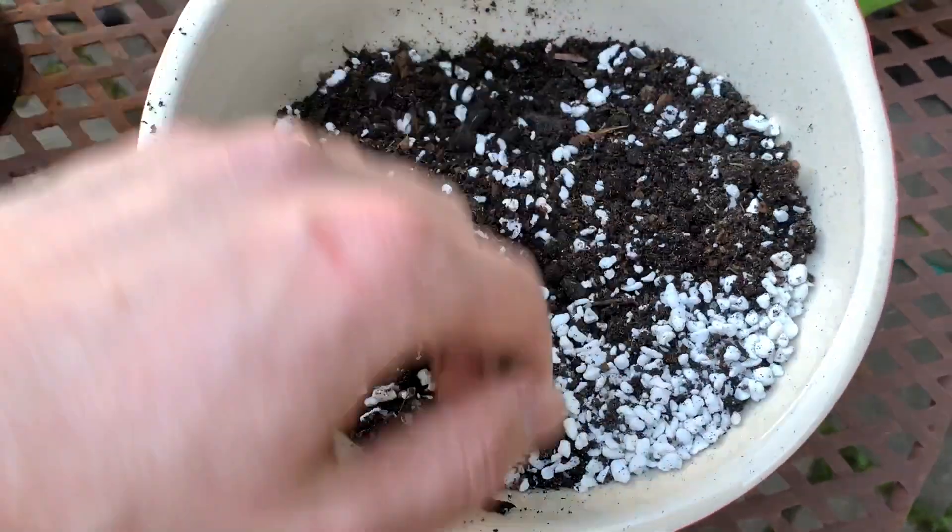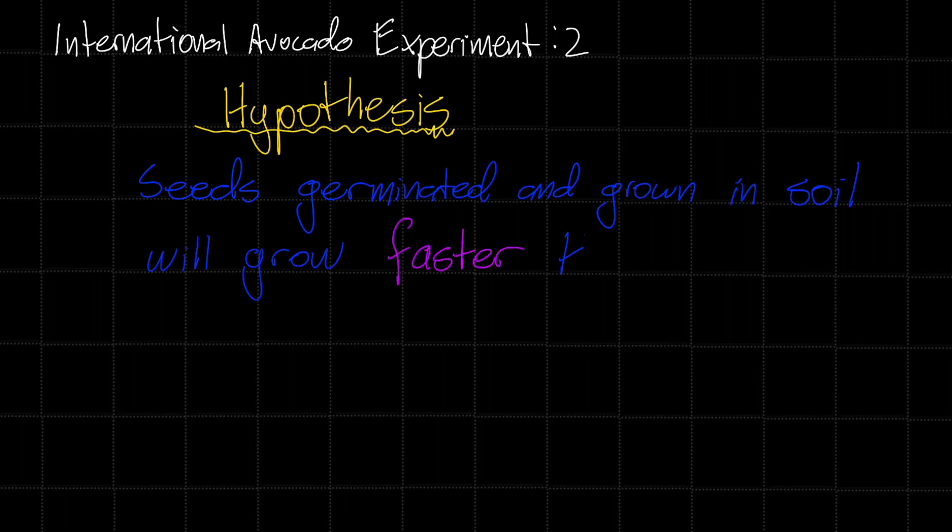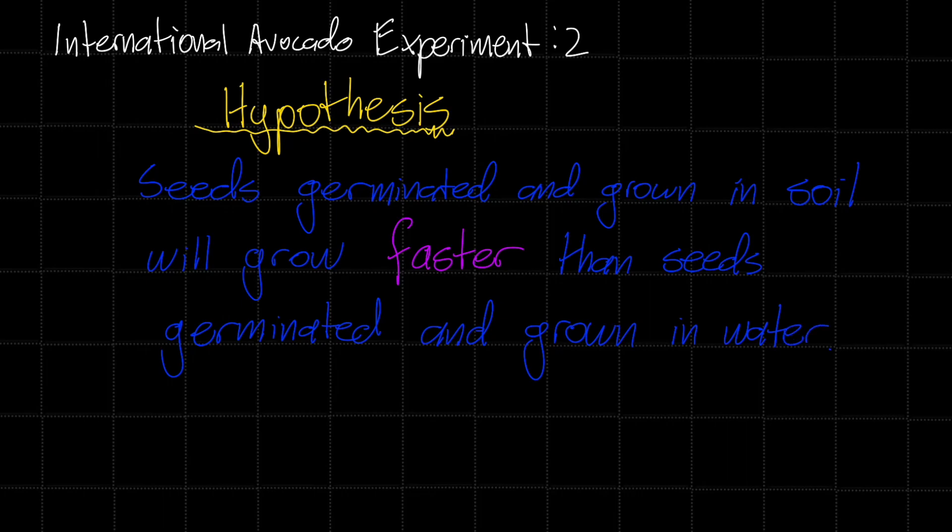I need to make a hypothesis — a prediction about what's going to happen. I've already conducted an experiment very similar to this one, and those results showed that it was faster to grow them in soil than water. So my hypothesis is that seeds germinated and grown in soil will grow faster than seeds germinated and grown in water. But how are we going to test this? We need to design an experiment, a test — and that's where you come in. Let's talk about how you can be a part of the international avocado experiment two.